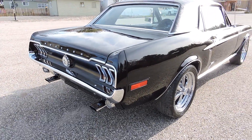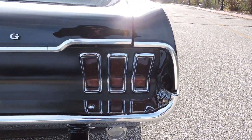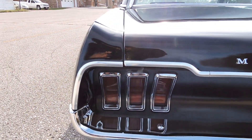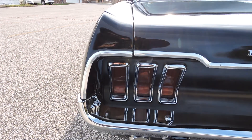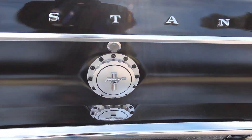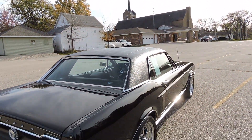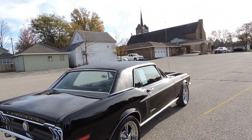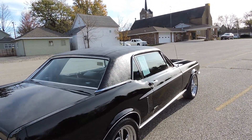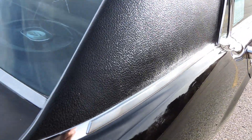The chrome is excellent on the back — we've got new chrome around the tail lights, new chrome along the trunk lid, the quarter extensions have new chrome, and the back bumper is excellent as well. It's got a nice Mustang cap inside the trunk with the correct mat, spare tire, and everything in there. The trunk compartment looks nice.